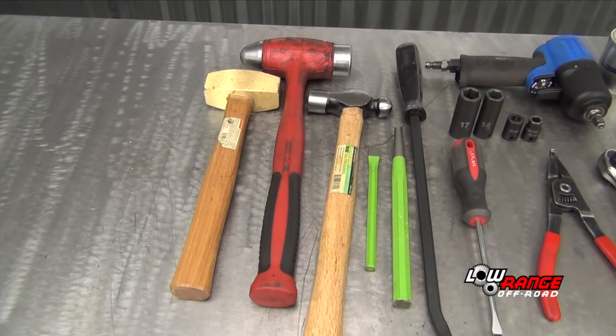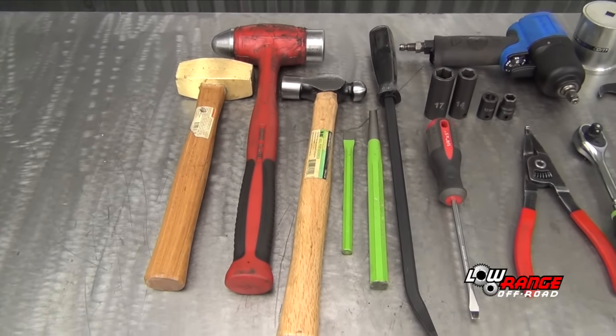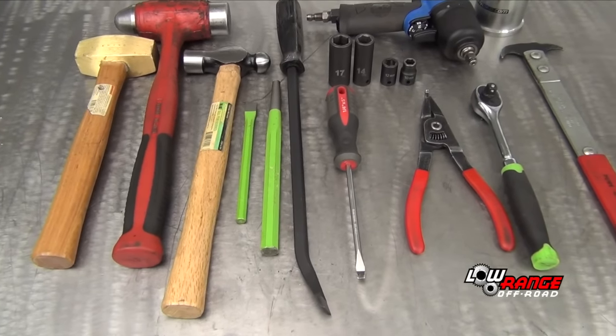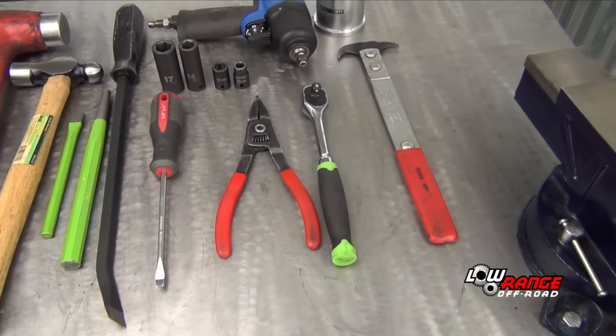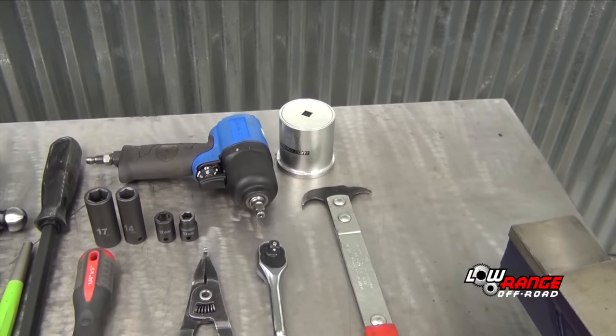The tools needed for this job are a brass hammer, a large ball peen hammer, a small ball peen hammer, a small cold chisel, a punch, a pry bar, a standard screwdriver, snap ring spreader pliers, a 3/8 drive ratchet, and a seal removal tool.